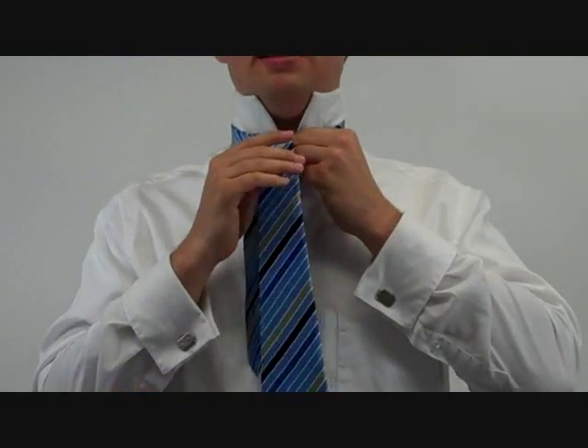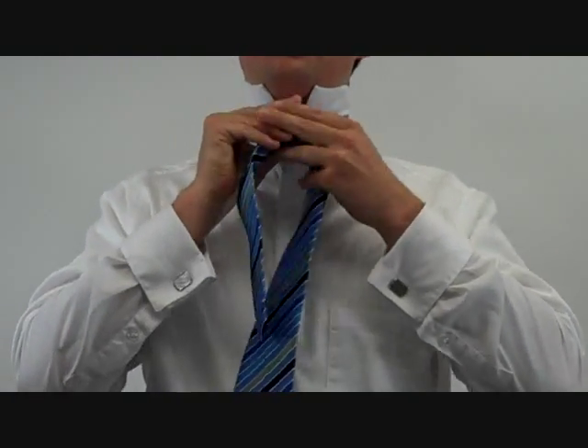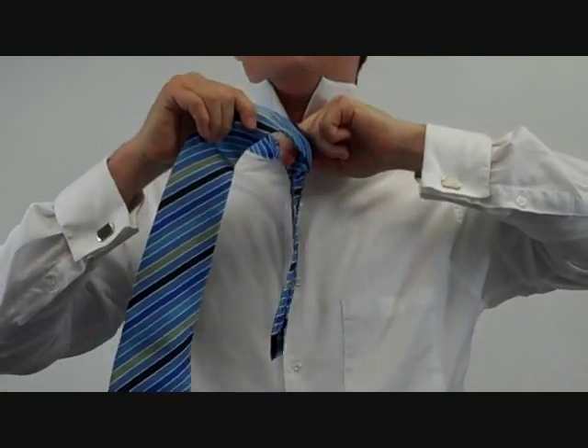Normally, the Four-in-Hand ends here. Instead, you're going to take it over to the right, under to the left, over to the right.